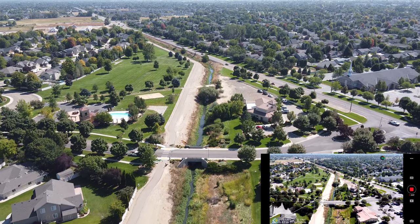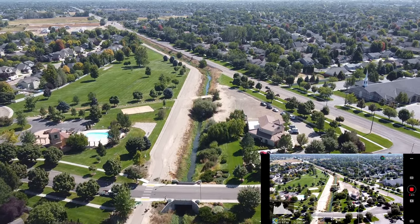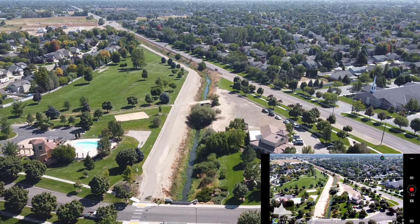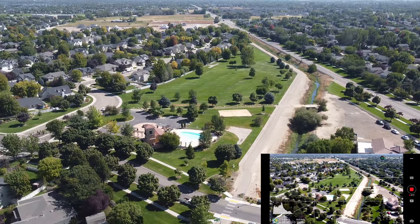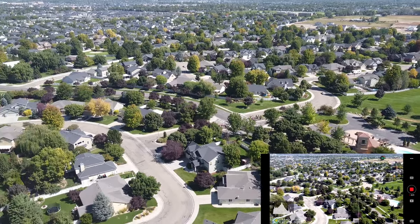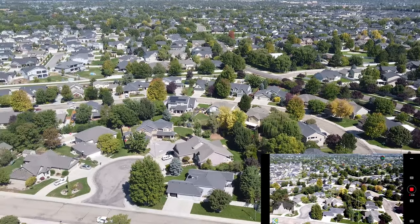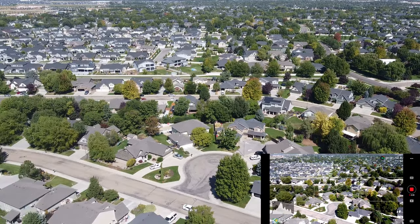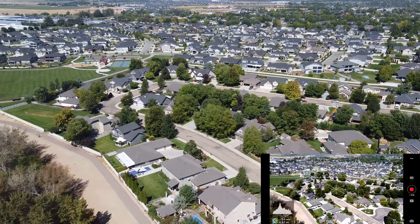Anybody that knows Idaho — that is Ustick Road that you're looking at right there, that main drag. Okay, so we're going to turn around. That other park you're looking at there I believe is a subdivision park, so we're not going to mess around with that. We're going to stay well away from that and come right back down that same drain ditch.